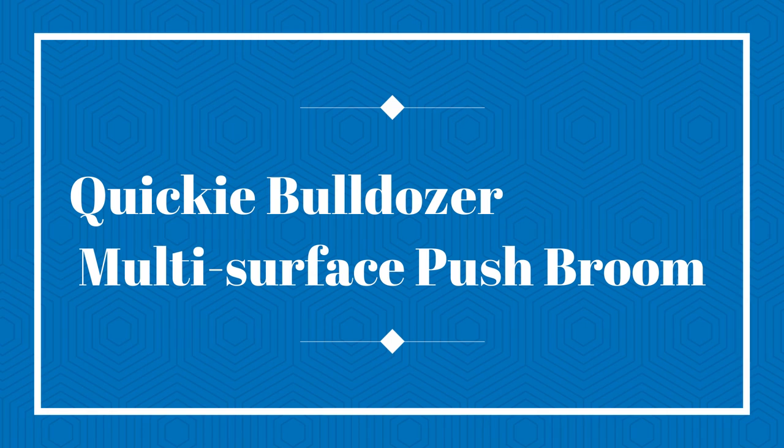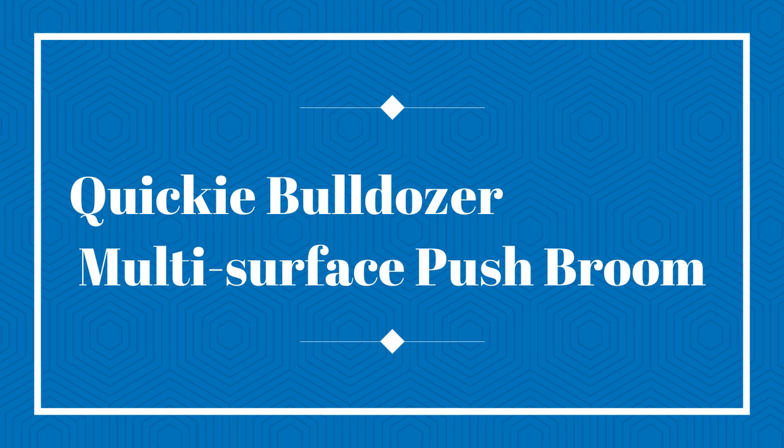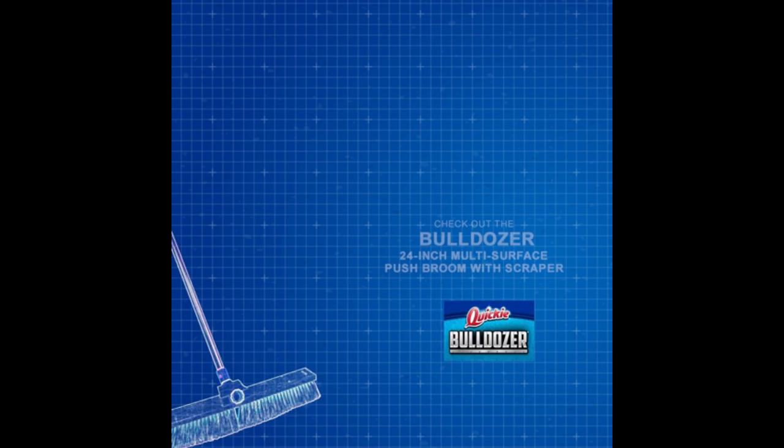The number 5 on the list is the Quickie Bulldozer Multi-Surface Push Broom. This pick from O-Cedar has everything you could want from a broom — it's highly effective, easy to use, and comes at a budget-friendly price too.